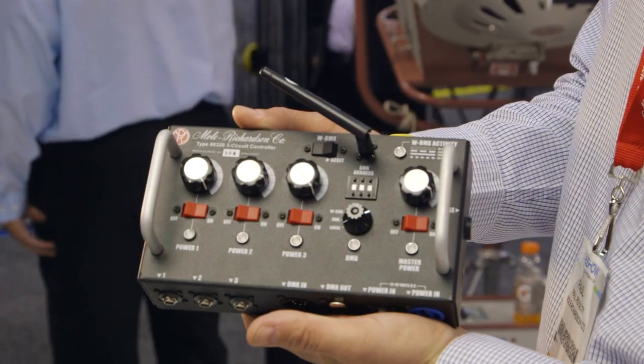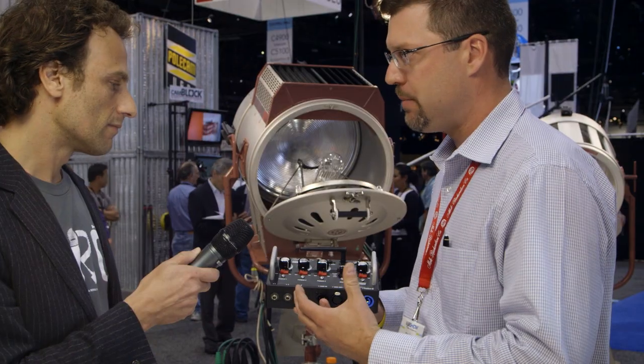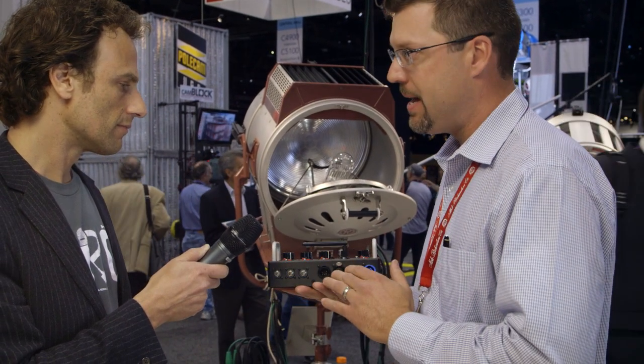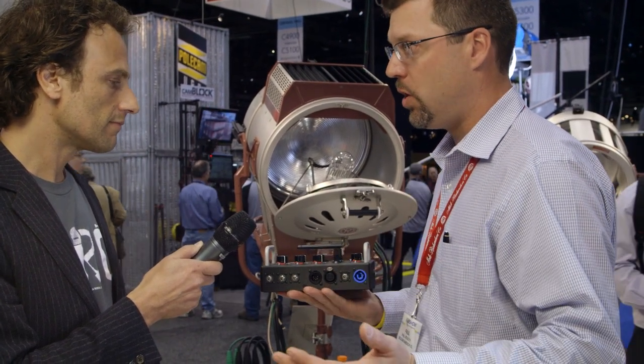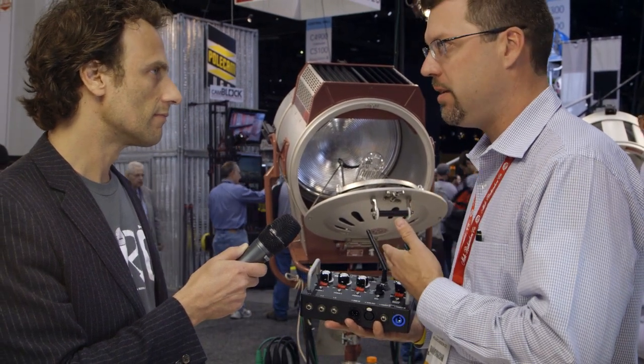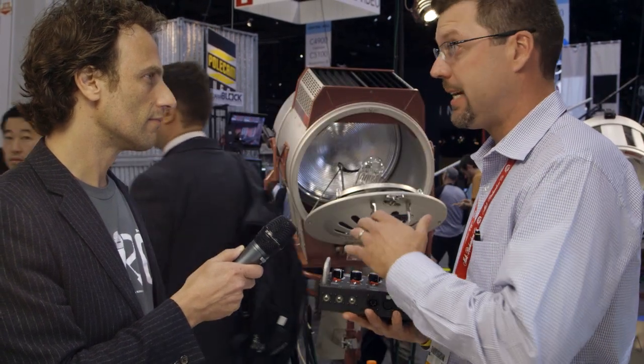is how many options you have to literally control the fixture. You have a master dimmer that will control all three lamps, a local dimmer for each one of the singles, DMX in and output for remote control, and an industry-first wireless DMX — 500 feet line of sight, 250 feet through a building. It gives the technicians so many options.